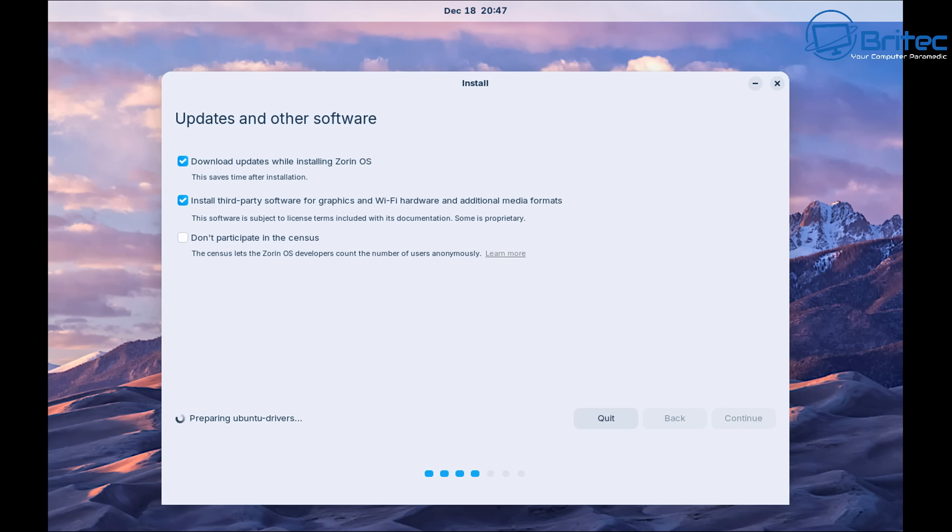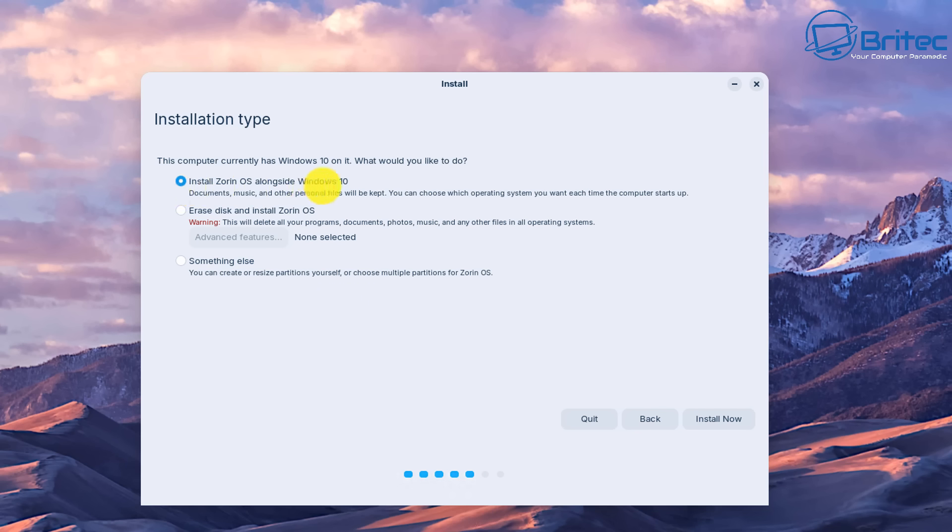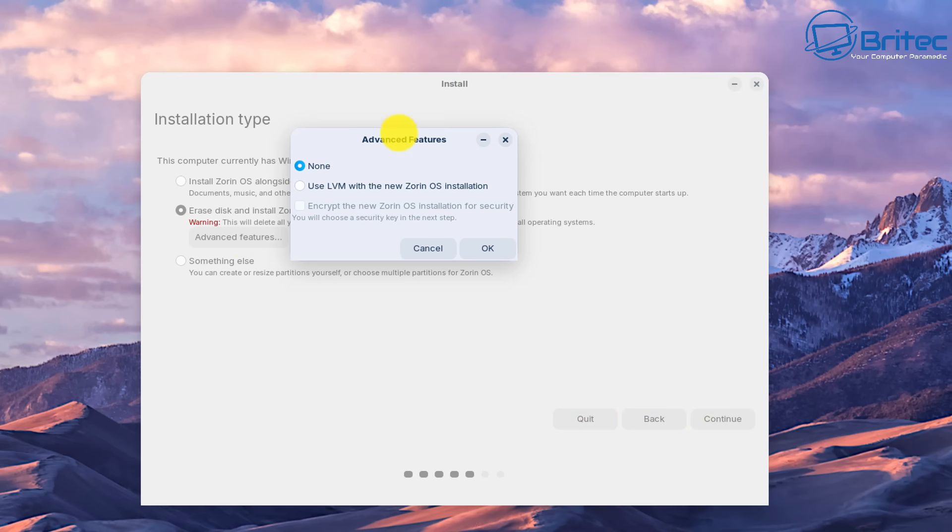This will start the installation process. Wait until we get to the installation type. 'Install Zorin OS alongside Windows 10' can be a bit misleading — I fell for this myself. This option is for single drives only. If you have a single drive with Windows and Linux together, that's the option you'd choose, but it's not recommended. 'Erase disk and install Zorin OS' is another option available.